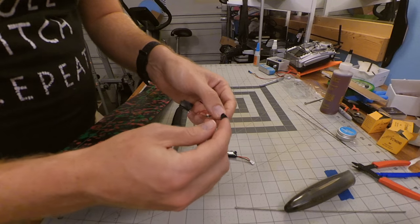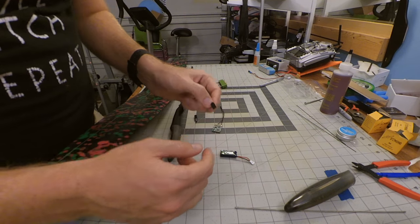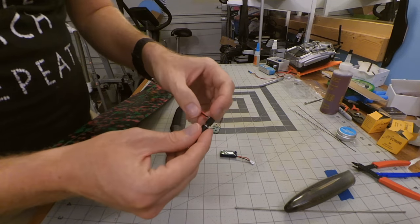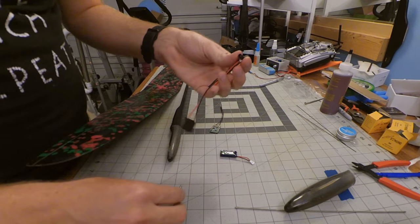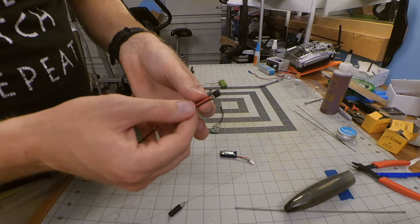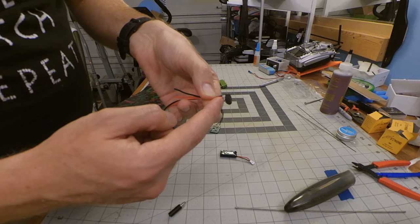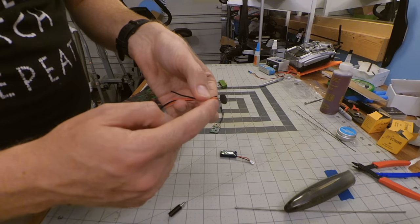For the power setup we're using a jack here that will break the connection between the ground whenever you plug in a charging plug like this. It does not have to be connected to anything to break this connection, so it will shut the plane off when it's plugged in without any additional wire. Both power wires are attached to the center pin with a ground to the battery and a ground to the receiver on either side — this ground connection is what gets broken.